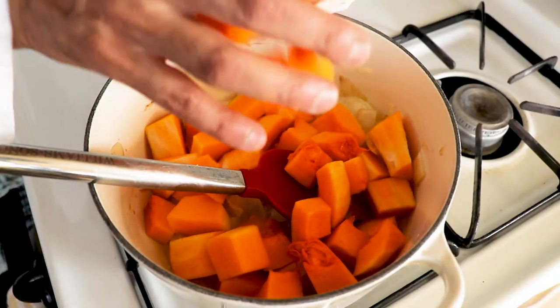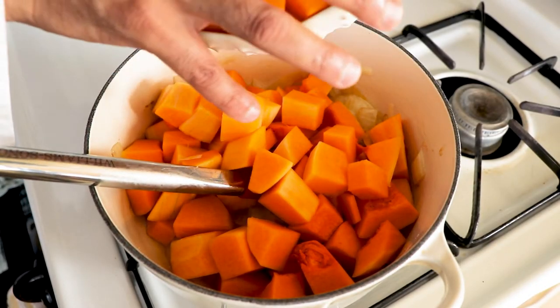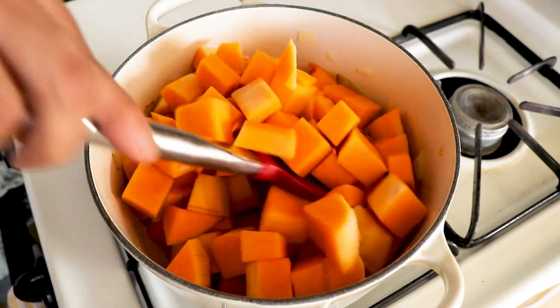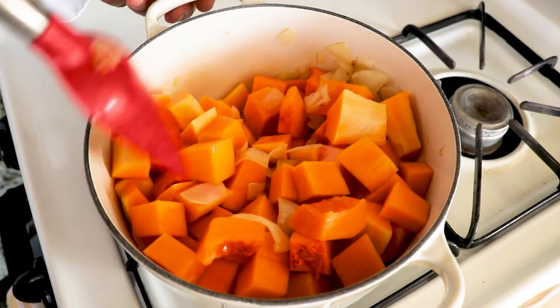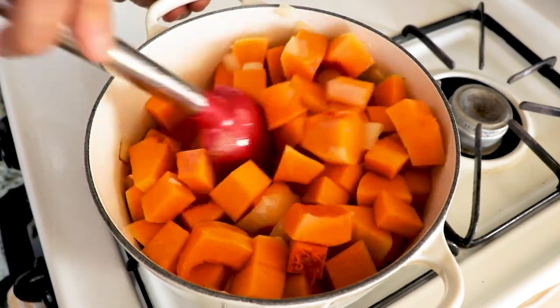Once the onions are translucent, add all of your butternut squash and mix it so that the butter gets applied to all of the squash. Then add two and a half cups of either vegetable stock or water.